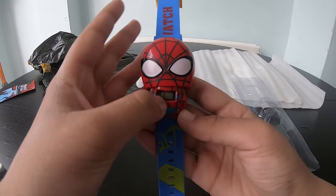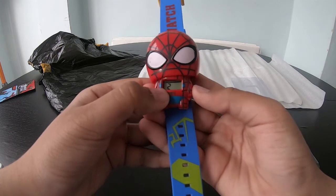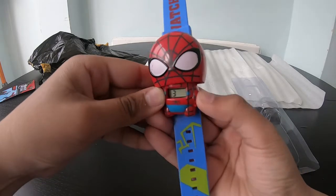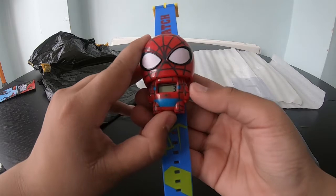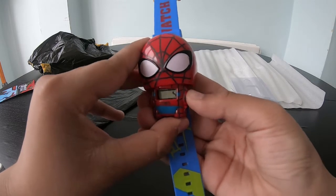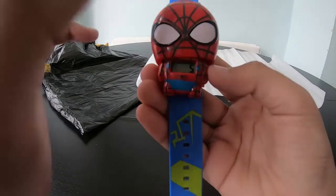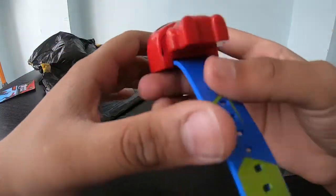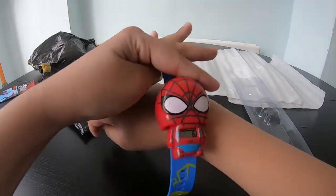It shows you the month and the day. It shows January — you can change it to February, March, April, anything you like. You can also change the date: third, fourth, fifth, sixth, seventh. It's very bendy.